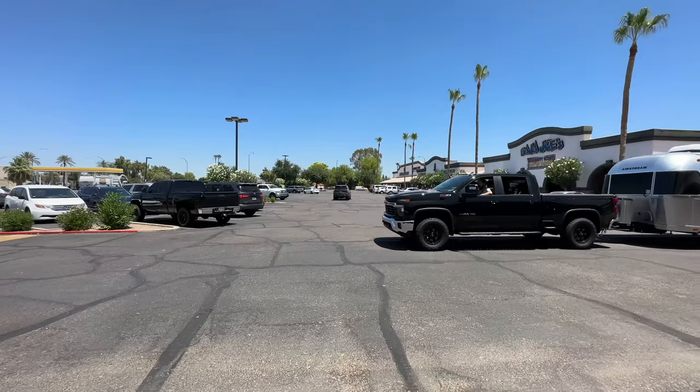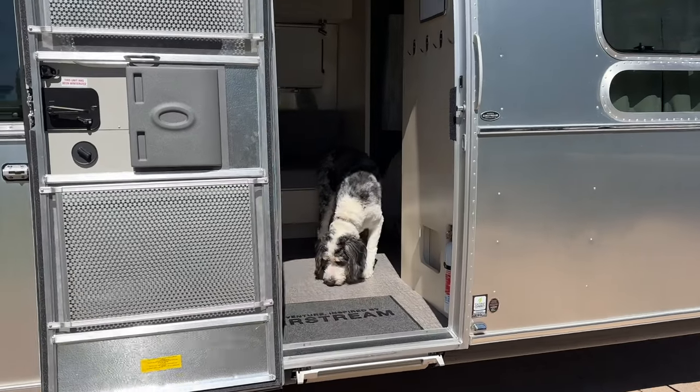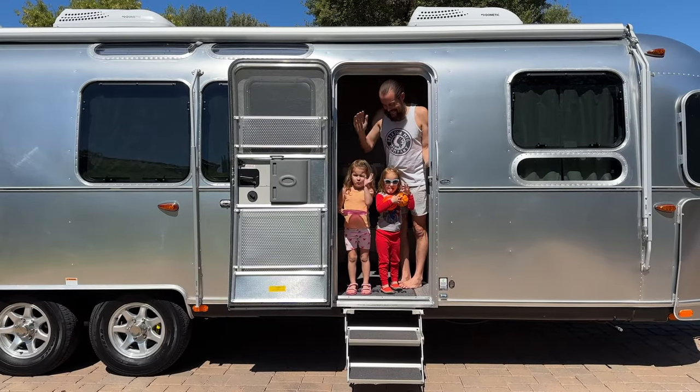We're sure excited to make this place our home. We're excited to try a new lifestyle and have some fun as a family. If you want to follow along on our adventures, make sure to hit the subscribe button below. Thanks so much for stopping by today — hope you have a wonderful day!